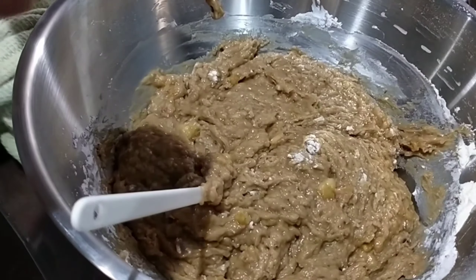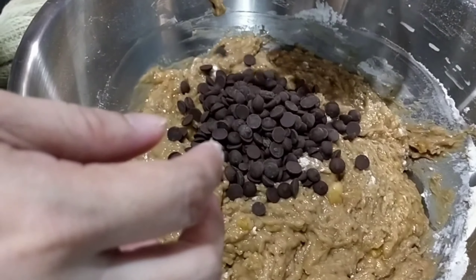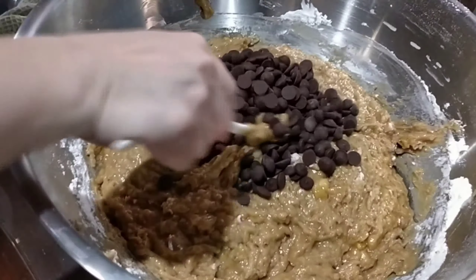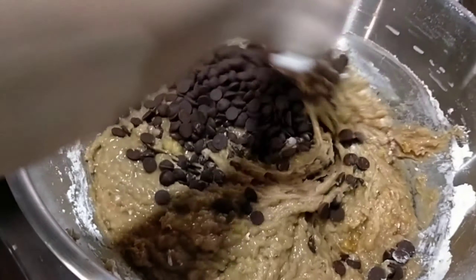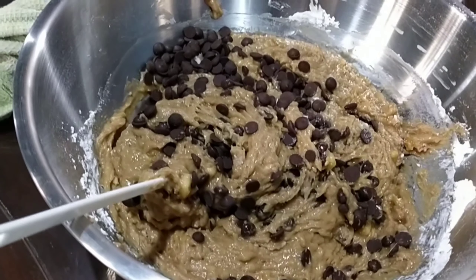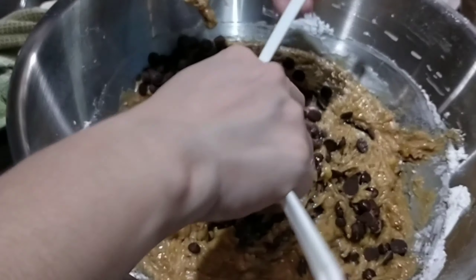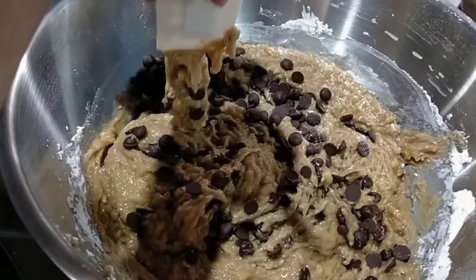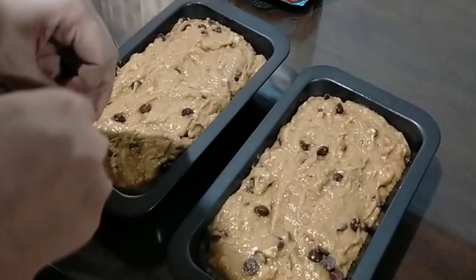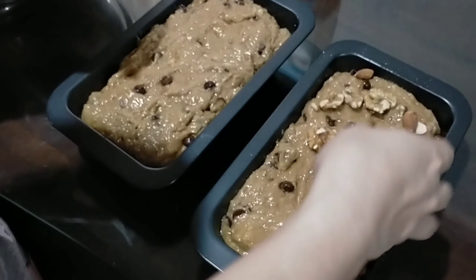Tapos ngayon, lagay na natin yung ating chocolate chips. Okay guys. Lalagyan natin ng nuts — bago na lang yung ating nuts. Ayan na, malalaki yan.